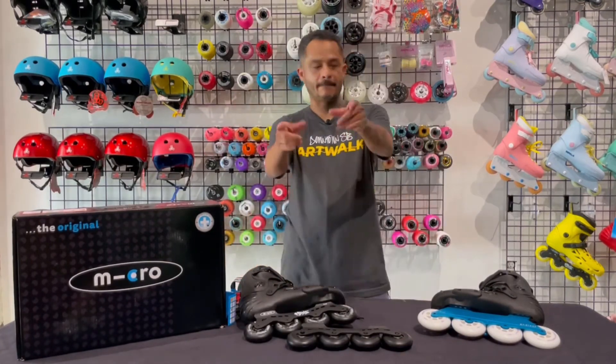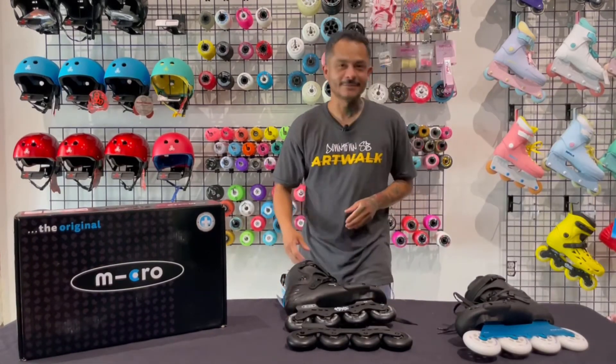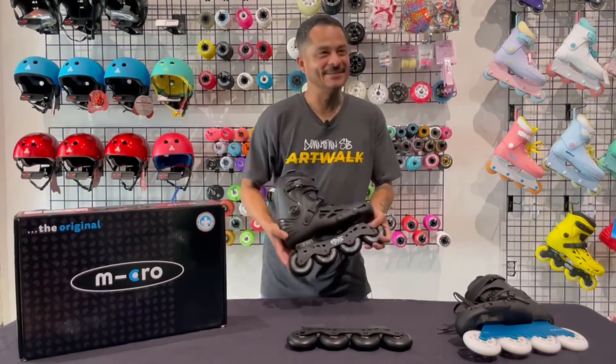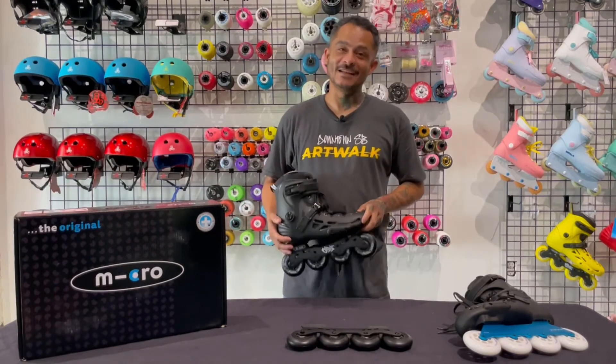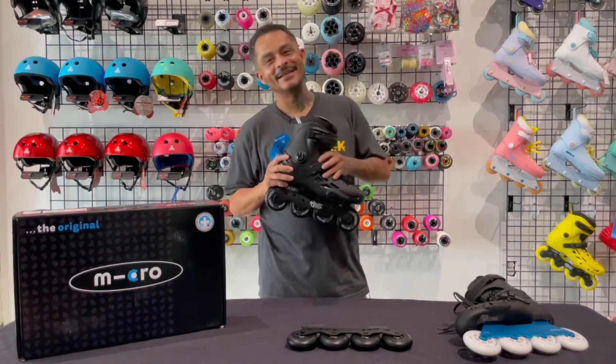All right, talk to you guys soon. And if there's one thing you know about me, it's that I appreciate a good ratchet.